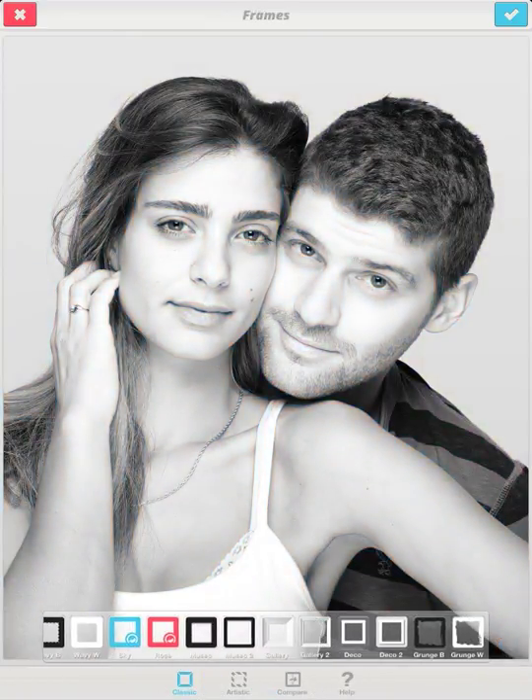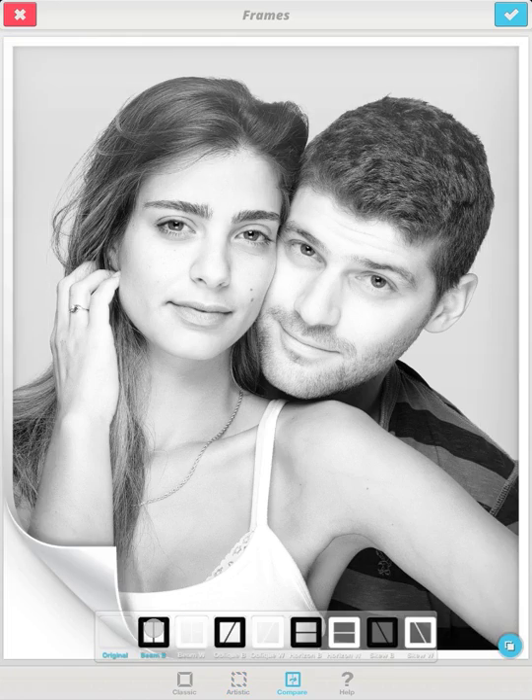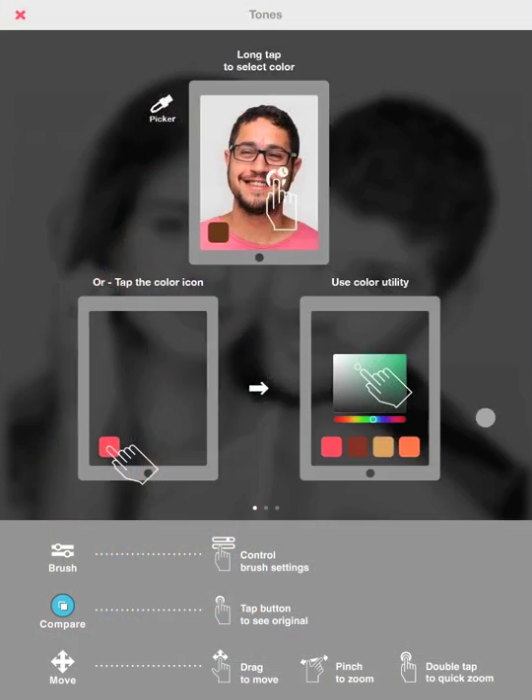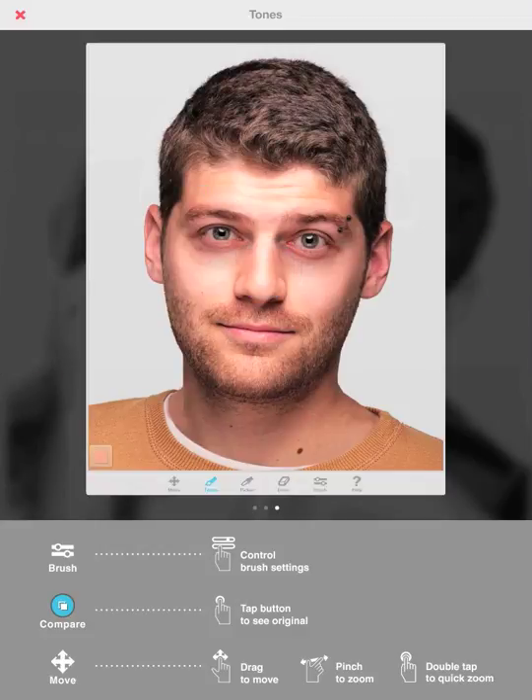Choose from a variety of fun frames, or compare it before and after. Every feature has three beautiful help screens, including short videos demonstrating how the tool works.